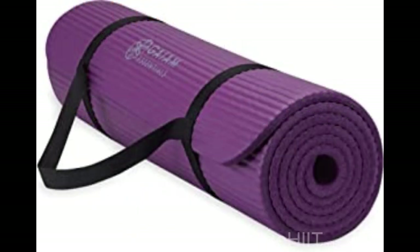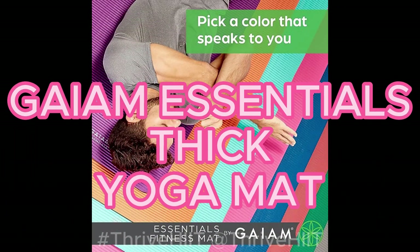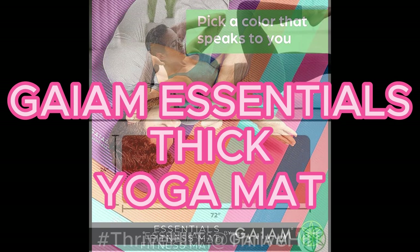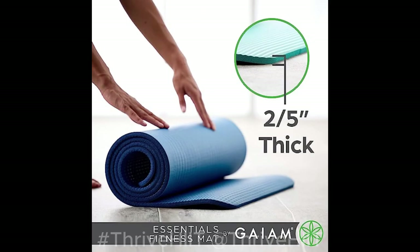For our yogis and those who love stretching and core workouts, we've got the Gaiam Essentials Thick Yoga Mat. This mat is designed to provide maximum comfort and support during your yoga sessions. With its extra thickness and non-slip surface, it's your perfect companion for enhancing your flexibility, balance, and relaxation.